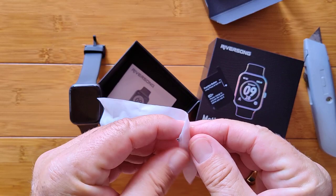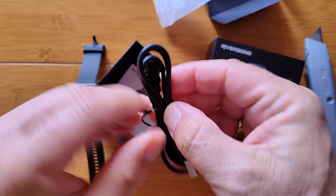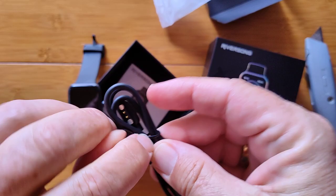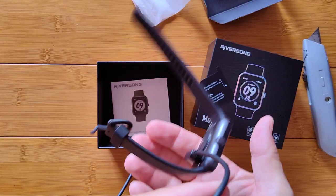Inside there's a nice little bag containing the charging cable. It's a standard magnetically coupled two-pin charger — we take it out and it aligns with a very strong magnetic connection. The watch itself is very lightweight, making it easy to charge.